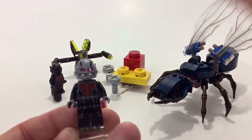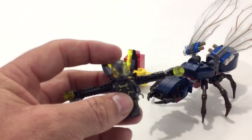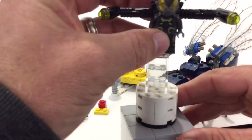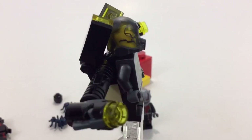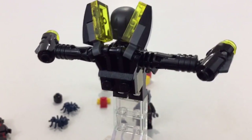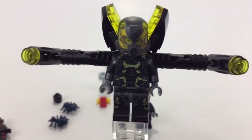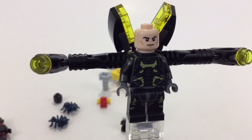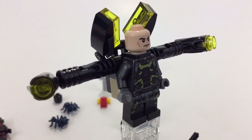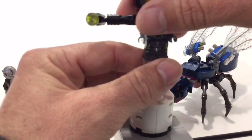Let me put the Yellow Jacket on a stand so you guys don't have to look at my hand — we'll just cut to some footage of the fig. Yellow Jacket does have a single-sided face, but I love that trans-yellow helmet. It's kind of got a full backpack with wings and shooters.